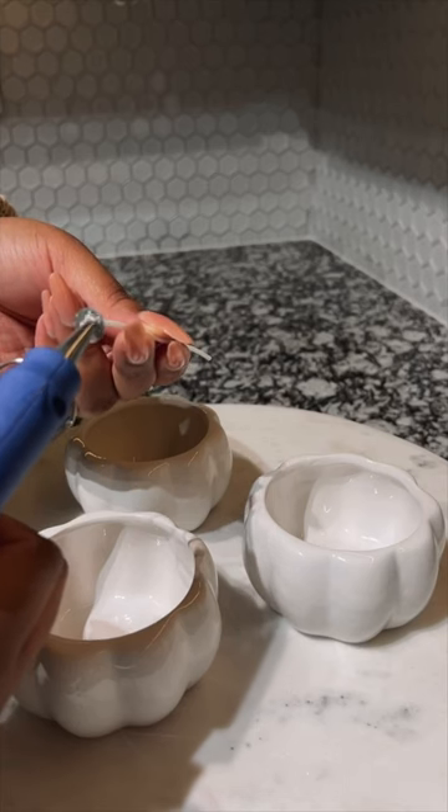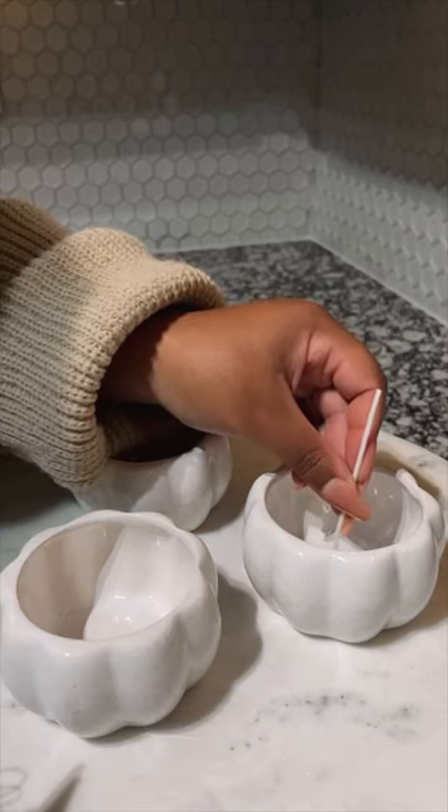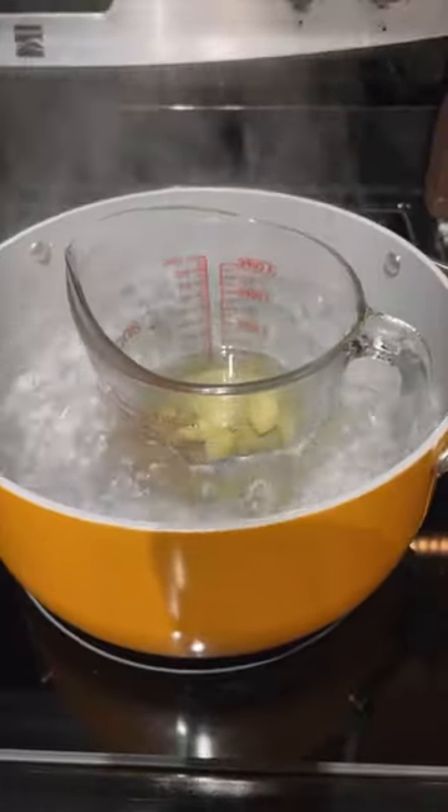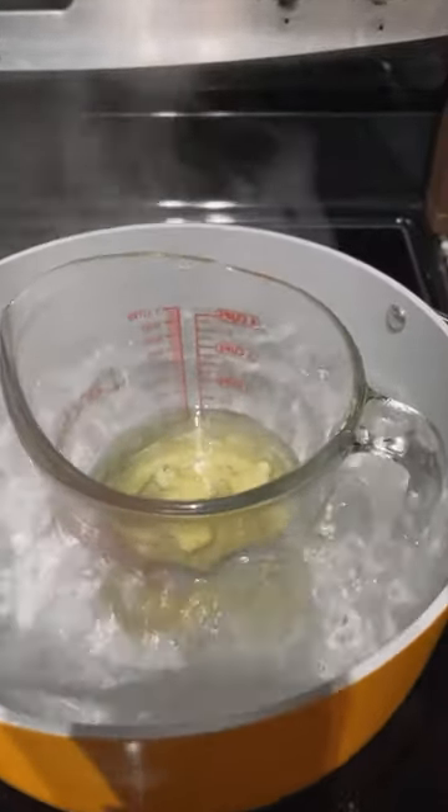I used the glue gun to glue the bottom of the wick to the jar. This really helped to stabilize the wicks while I poured the candle wax. And while that's setting, I went ahead and melted two cups of wax flakes.